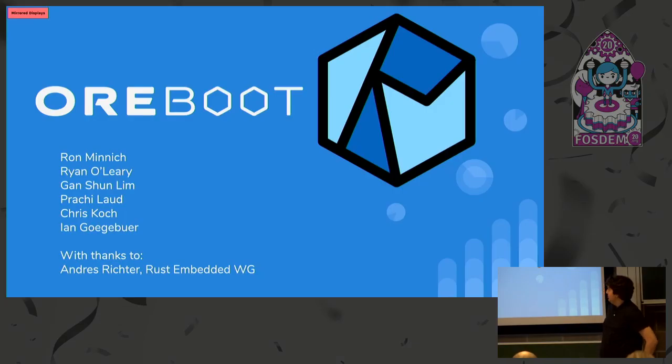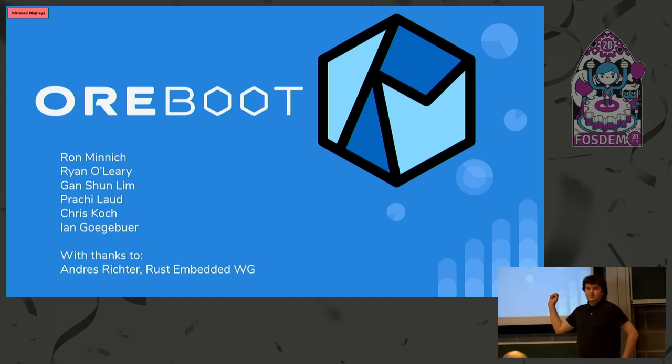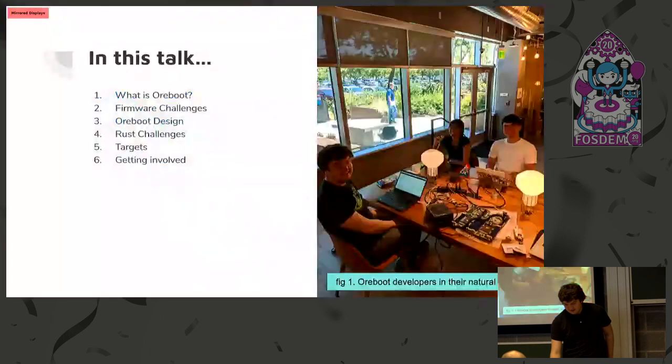Today I'm here to present ORBOOT. I'm Ryan O'Leary. ORBOOT is a project worked on by quite a few people. Ron is a big contributor, and there are some contributors in the crowd today — I see Christian Svensson here. So who here is familiar with CoreBOOT? A lot of people. ORBOOT is basically a fork of CoreBOOT without C code. It's all written in Rust.